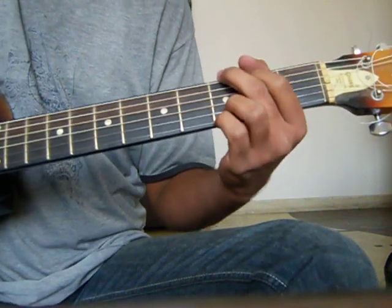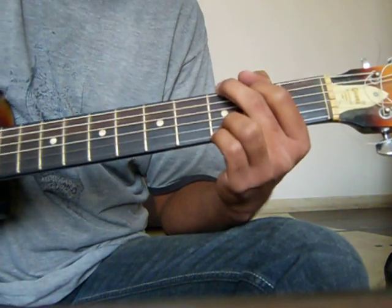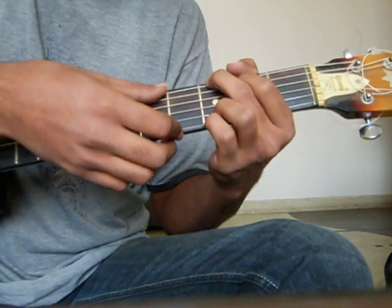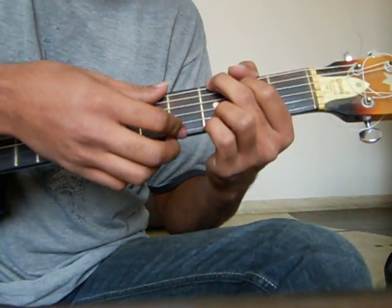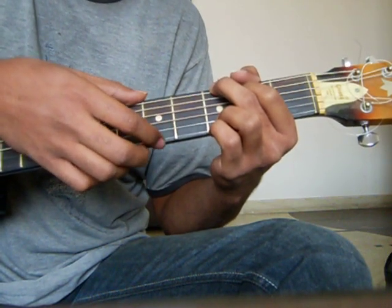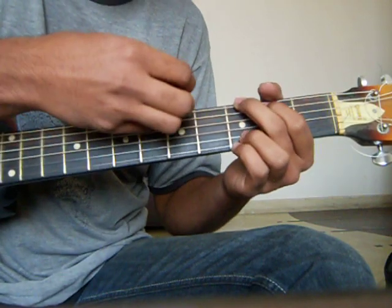The strumming pattern is divided into two parts. The first one goes through the song — it's a very soft melody. It goes like a down stroke on the upper two strings and an up stroke on the last two strings. If you are using a pick, make it like this.